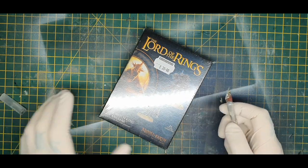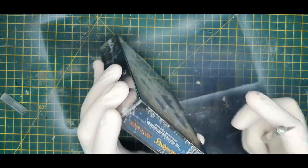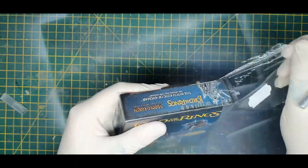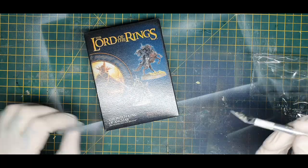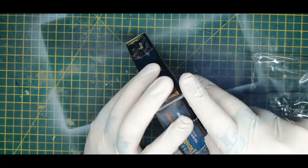So as you can see, we've got the box for the Witch King of Angmar. He is priced at £20 in the UK. Let me get this open — please excuse the state of my knife, it's my all-purpose one. Let's put that away and see what's in the box.